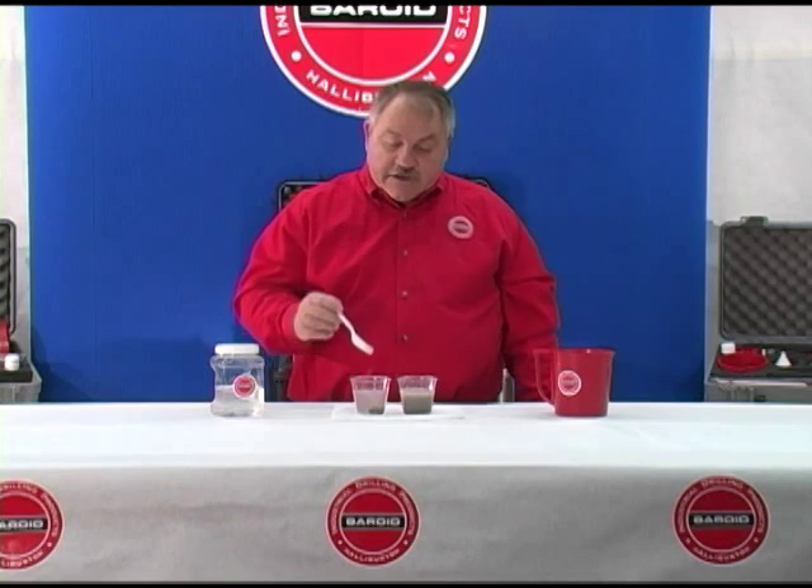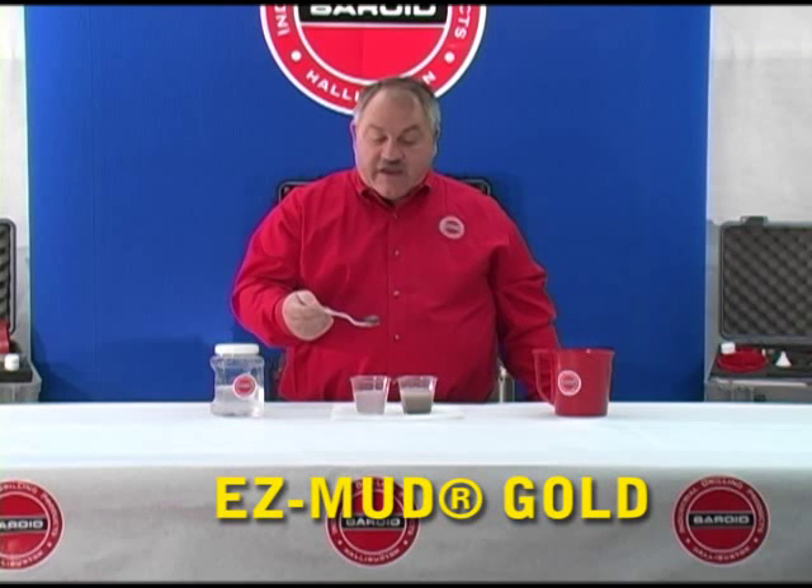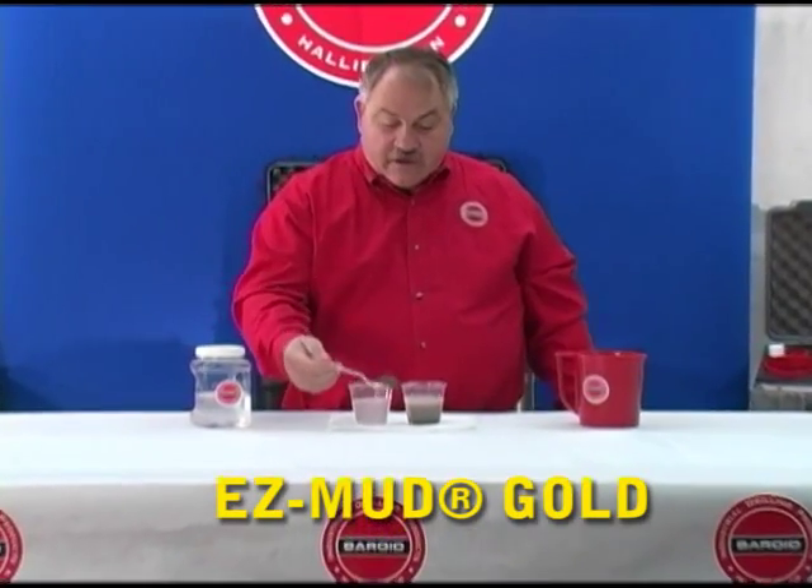Our second sample — our cutting in the EasyMud Gold — is still intact. It's still a solid cutting.